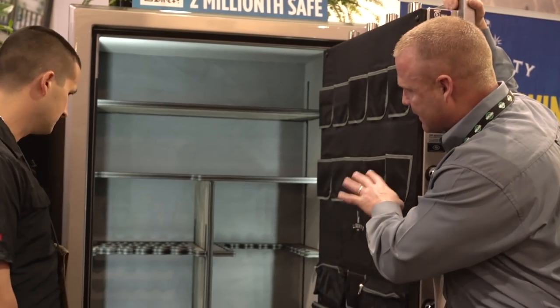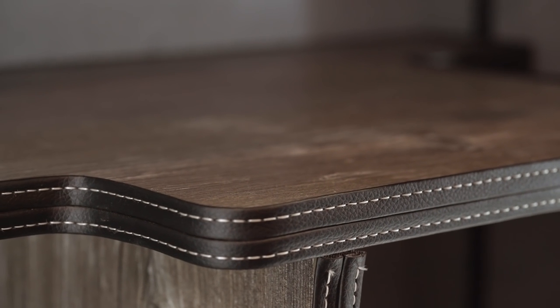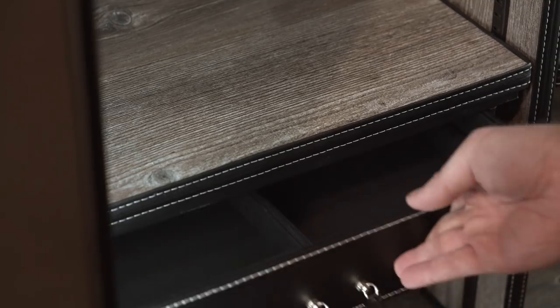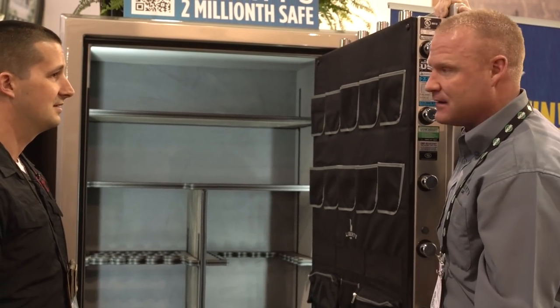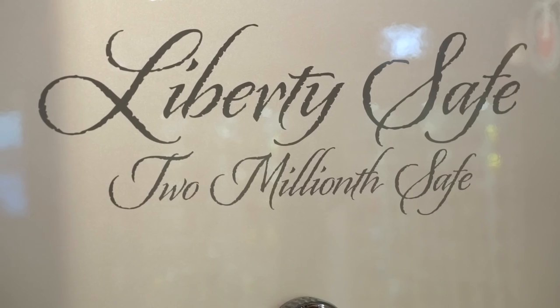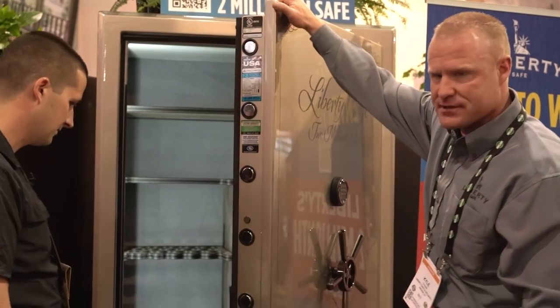We've also included a custom interior with a custom interior shelving with a new nice wood finish. The winner of this safe is going to be drawn on June 17th, and one lucky winner will be awarded this safe. We're really excited about this. It's a huge milestone for us as a safe company. With our Presidential safe, you can have a beveled edge, which is a really cool finish — it rounds out the corner edges. Just a beautiful safe.